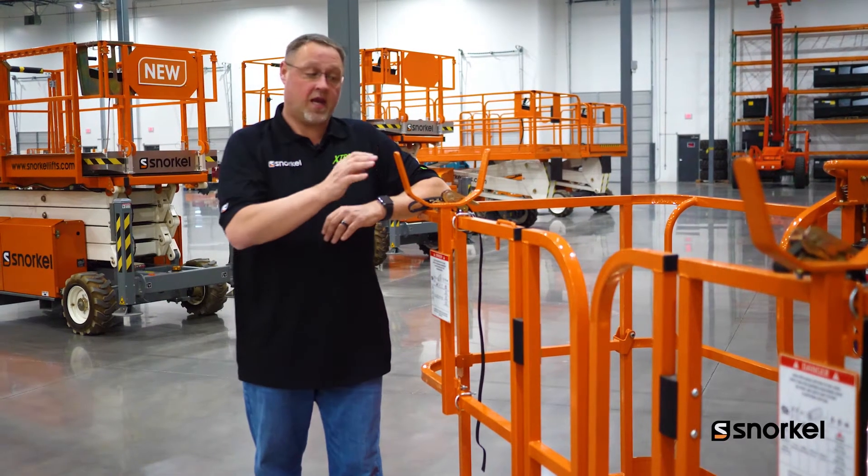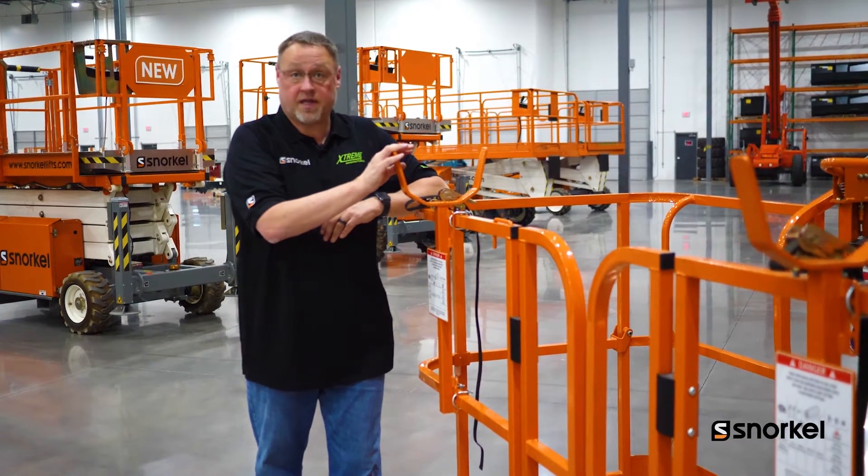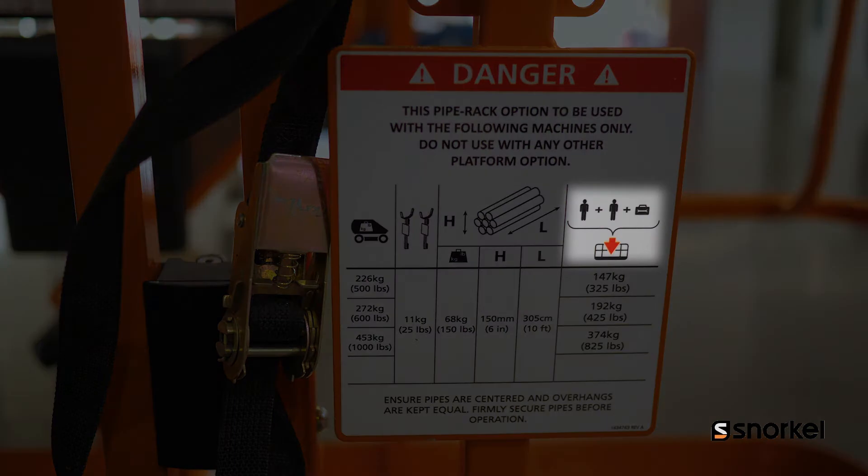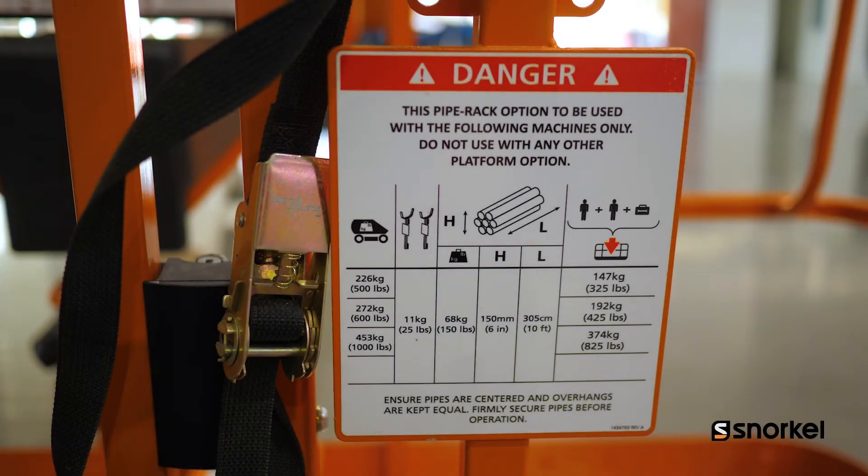It's the operator's responsibility to understand how much weight he has on the pipe rack accessory. That amount of weight needs to be subtracted from the platform's overall capacity to make sure that they stay within compliance. There is overload protection on the machines, and therefore we don't want to overload the machine and cause an alarm.